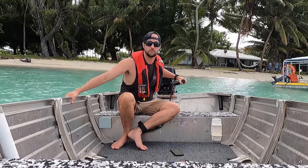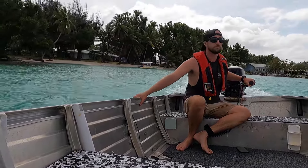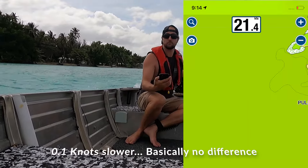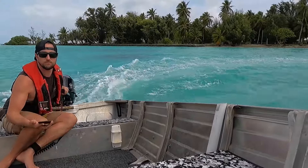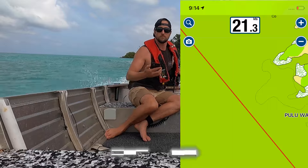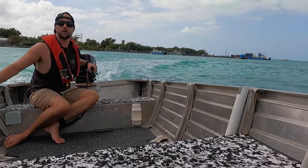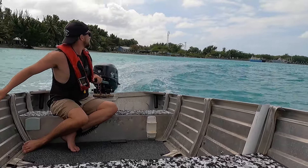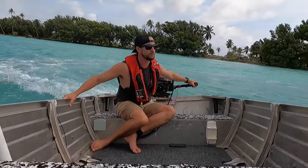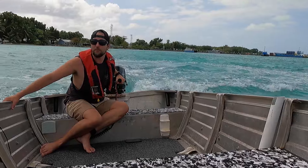Hole shot first of all - good. We're going to do tight circles, slowly first of all, then get her up on the plane and throw her through some circles.